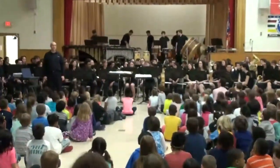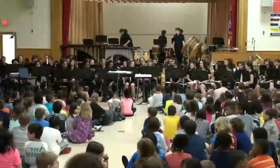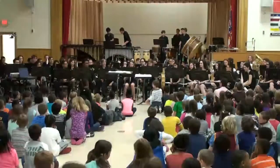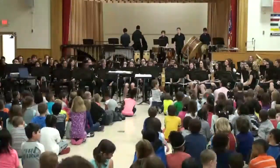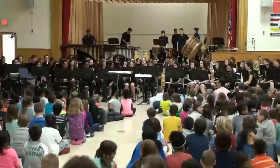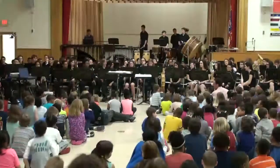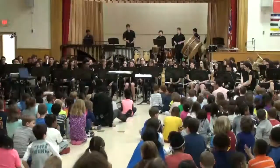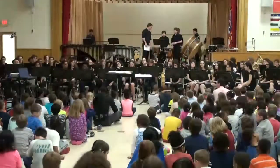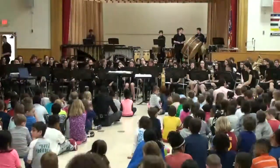Here are the oboes playing a very special song from the Wizard of Oz. It's called Over the Rainbow.